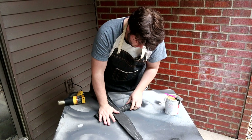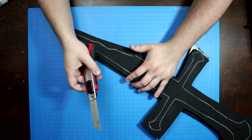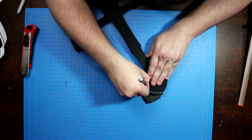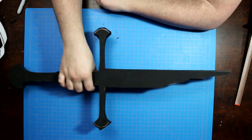Once the two halves were bonded together, I carefully went through and cut down the excess foam around the whole piece, being sure to maintain as straight and level an edge as possible. This takes time and can't be rushed. Remember, you can always remove material, but it's very difficult to hide joins.